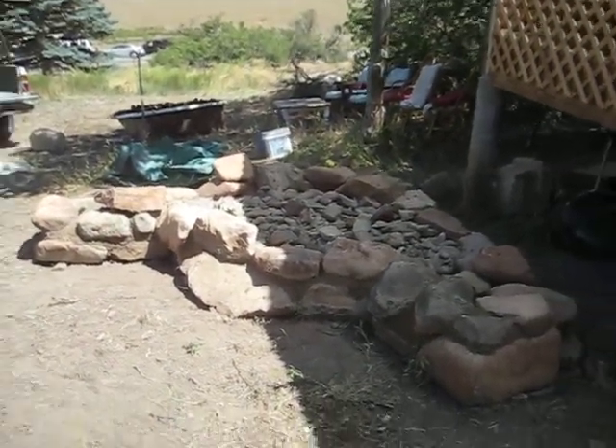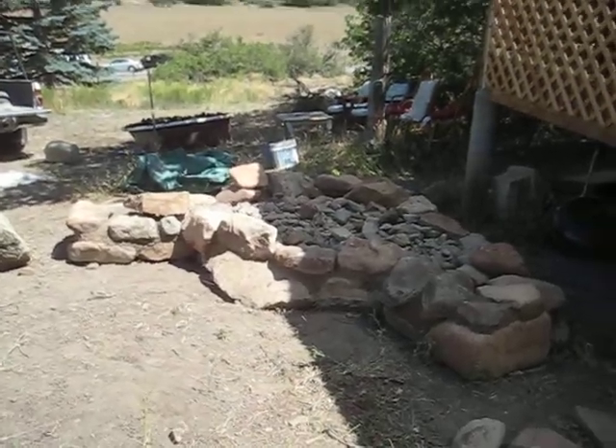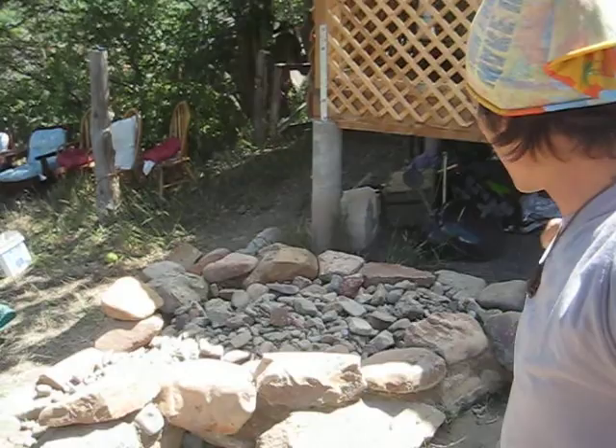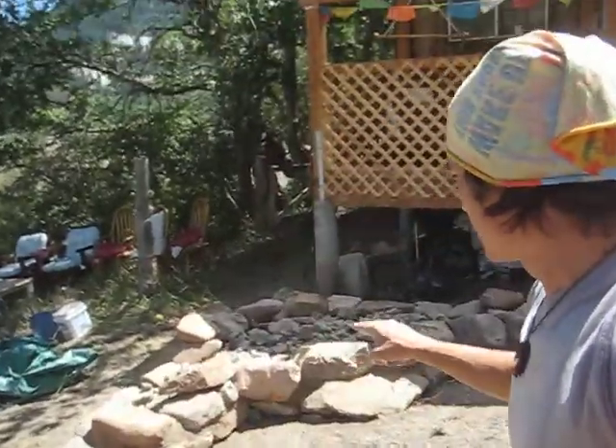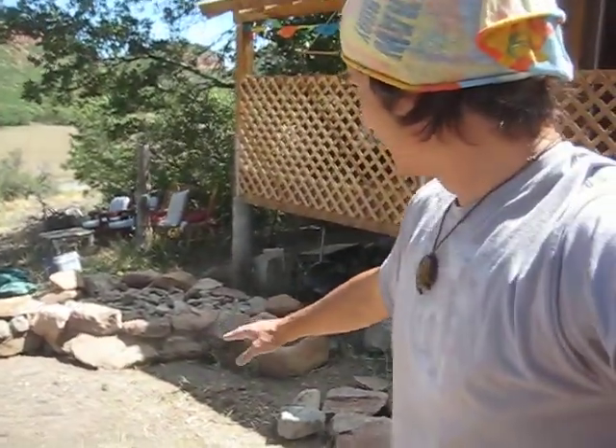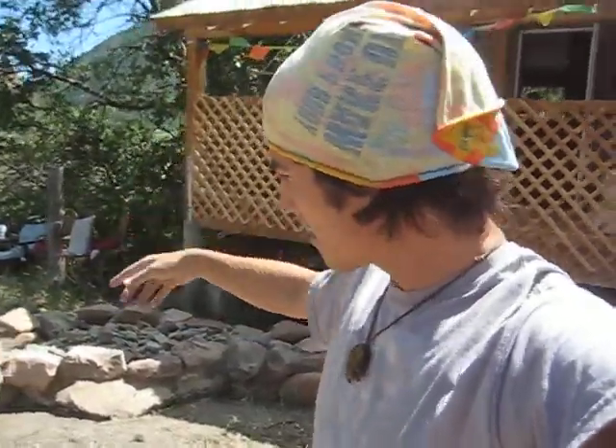We dug a trench for the foundation all the way around this whole wall. We dug it down about two feet. If we were building a structure we'd definitely want to go below the frost line, but for this, two feet is good enough. We're in Durango, Colorado — it does get cold — but mostly this is for drainage purposes. We're on a little slope, so we dug the trench and filled it in with some river rock from Junction Creek right down the road.